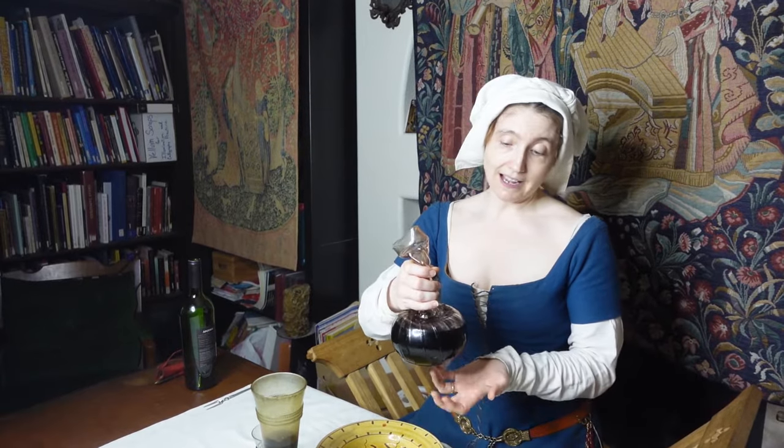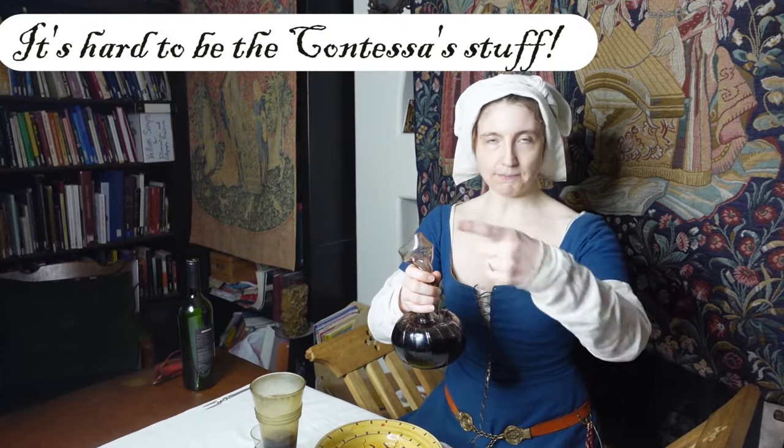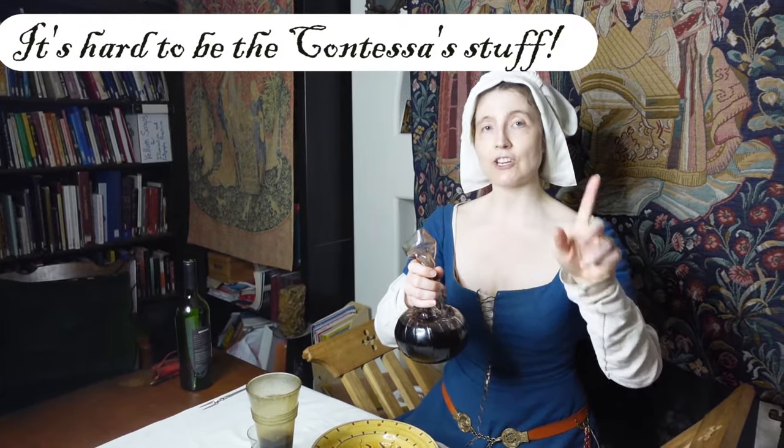I can attest for its longevity — I have had this flask for 16 years. It has literally traveled the world with me, around and around by plane packed in my luggage, and it survived completely unscathed. Stability and durability attested.